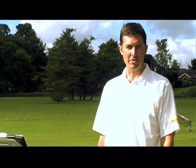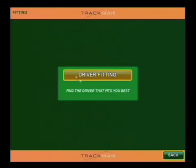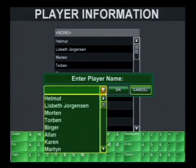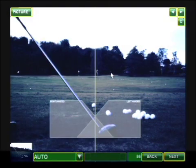Now let's take a look at TrackMan's driver fitting application. To get started, select Fitting from the main screen, then Driver Fitting, select a player name, and select the target line.